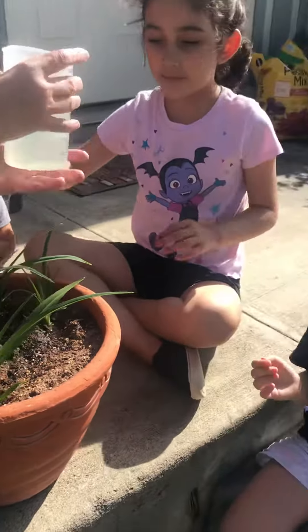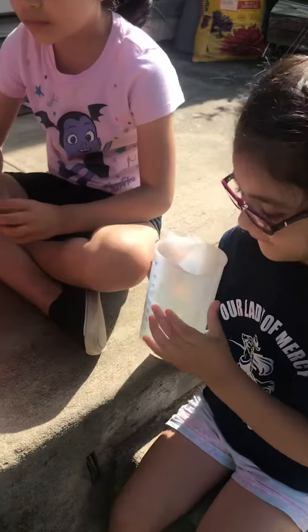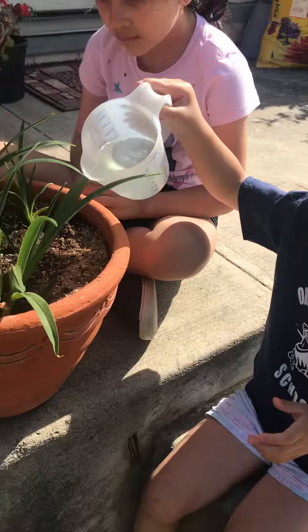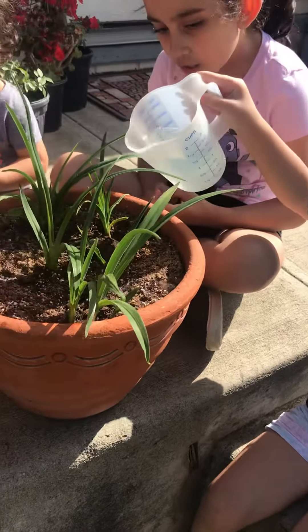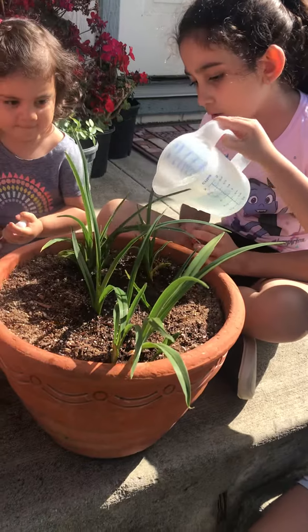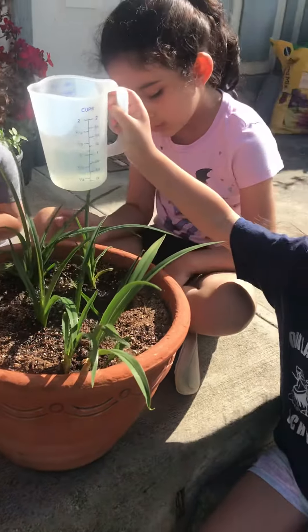Haley, you want a turn? Give the plants plant food. This has vitamins and all kinds of good stuff to make the plants grow nice and big and strong.